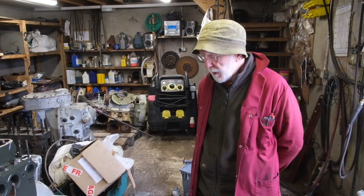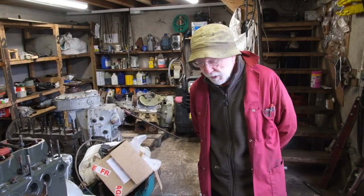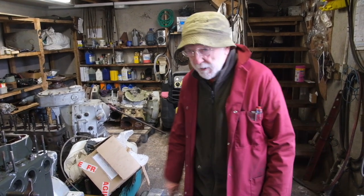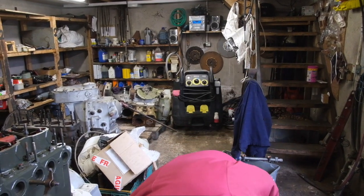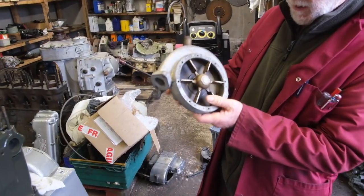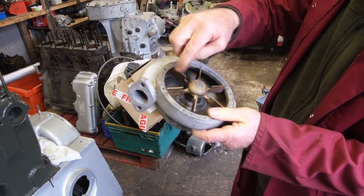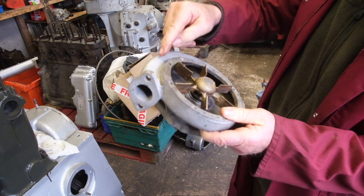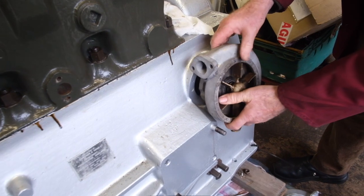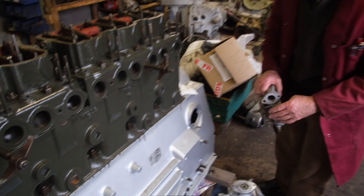By special request, we're going to have a look at the Gardner water pump — the circulating pump. Somebody in the comments section made a special request for this. Gardner is very, very simple. We've got a rotating impeller which rotates in here and, simply by virtue of centrifugal force, it forces the water out through this channel here and off through the engine. The input water comes in here at the bottom, out here and up through the block and up through the head and back out again.